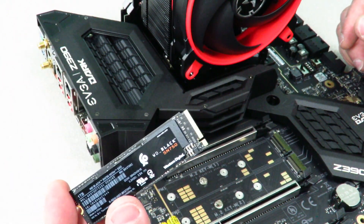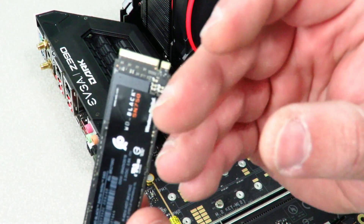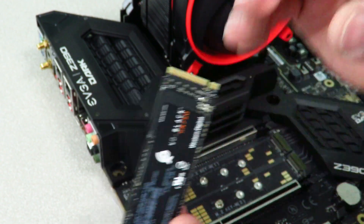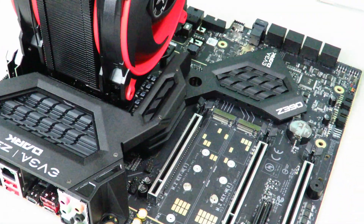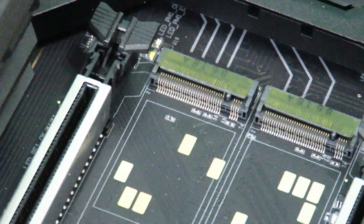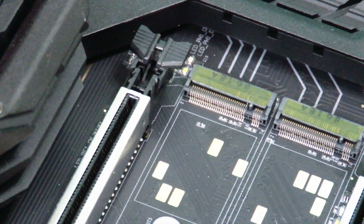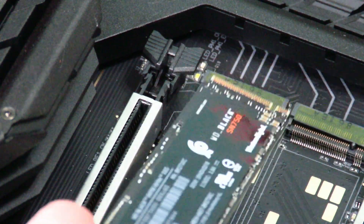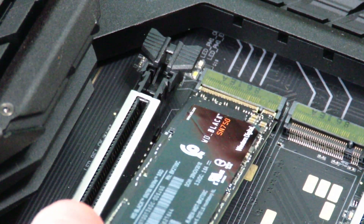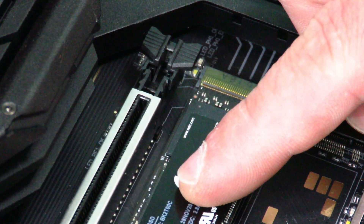Grab the drive and you're going to notice on the drive there is a little indentation right here. It's going to be the same indentation you see right here on the motherboard. So now what we're going to do is slide this guy right in there.